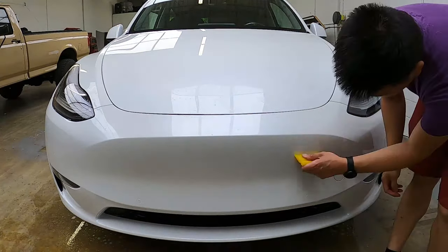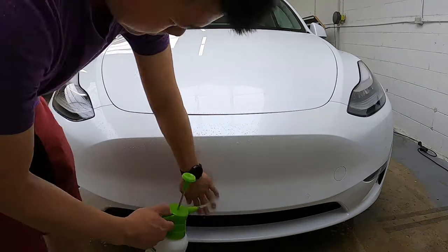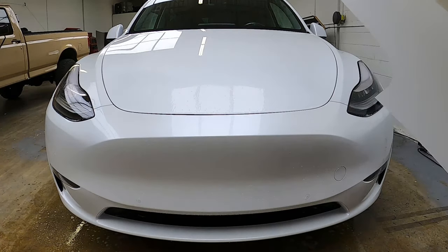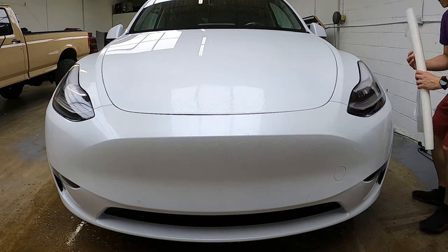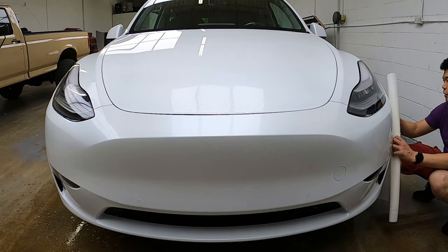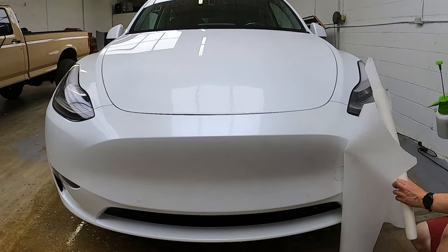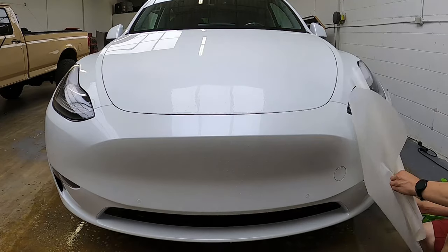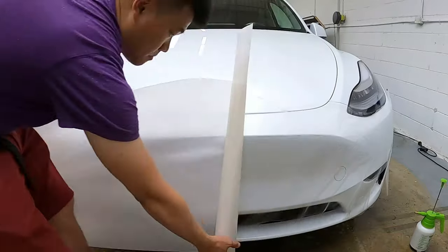The next part is much better if you have help, but because we want to show you how to do it by yourself, we decided to do it as one person. We peel the backing off a little and stick the top corner down and squeegee it. We want to make sure it does not peel or fall off as we are working our way towards the other side. We then peel the bottom part of the bumper and tack it down as well — we don't want it touching the ground.